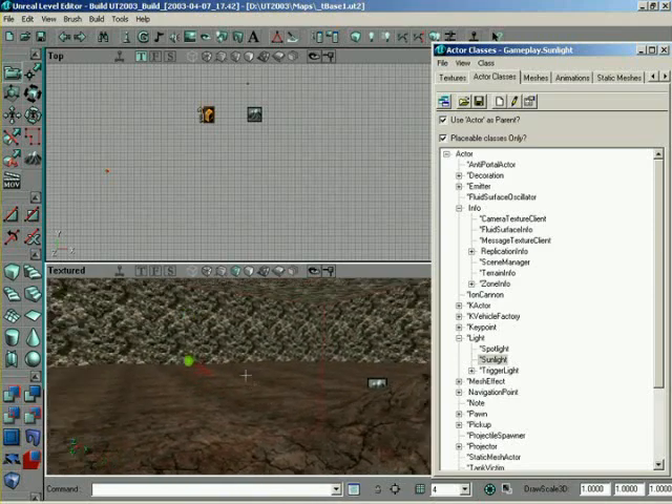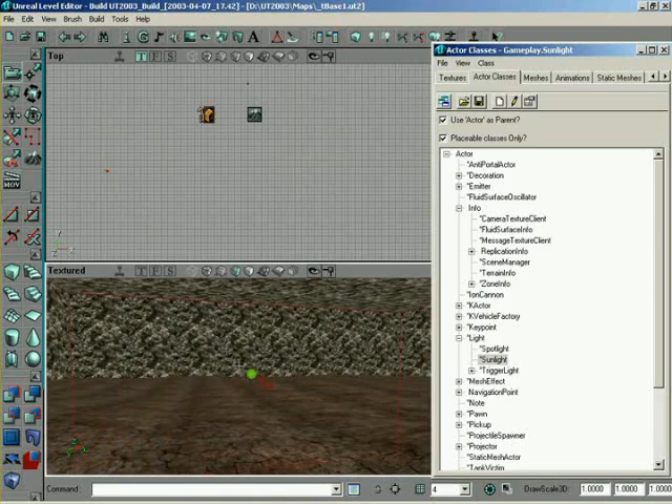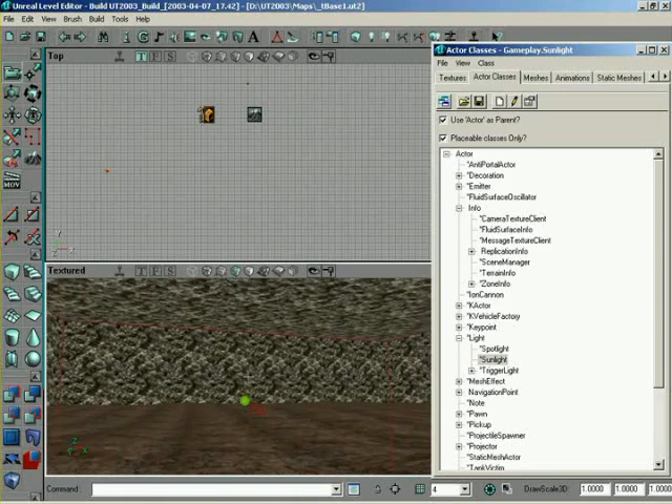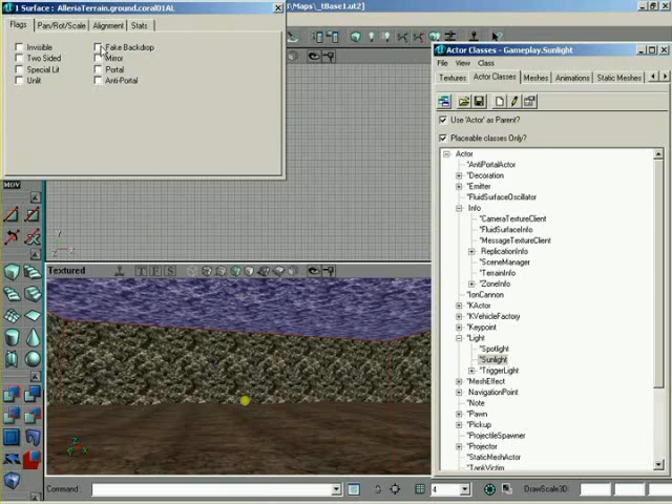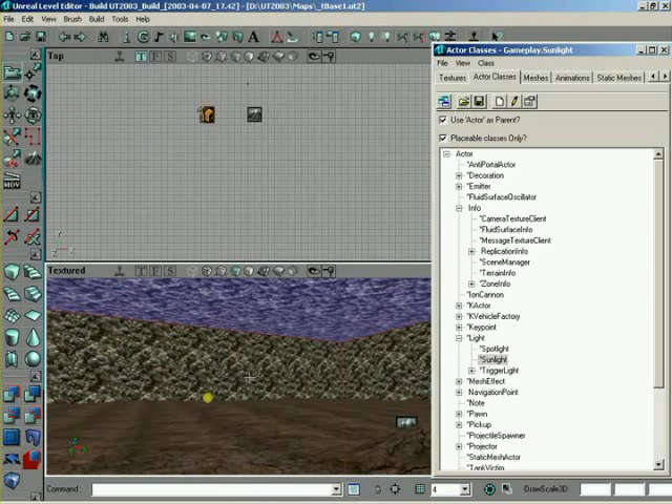With that selected, we actually need to do one last thing. Sunlight works off of a skybox-type scenario, meaning that you would have one or more faces defined as a fake backdrop. So I'm going to go ahead and set that up. We're not actually going to add a skybox in yet — we're just going to set up the top surface as fake backdrop so that sunlight will work.